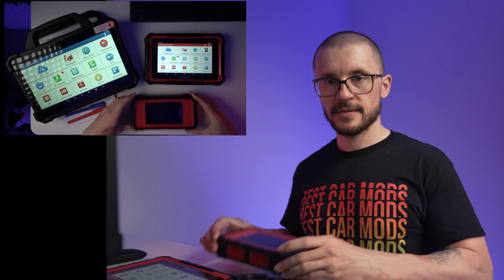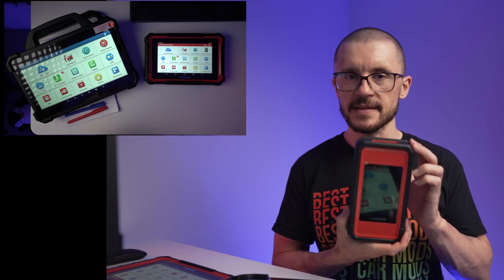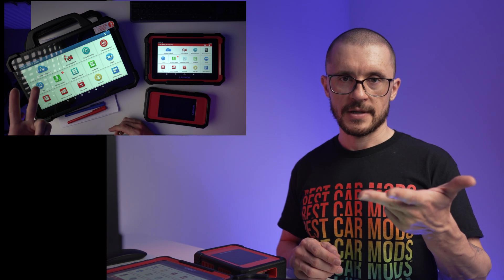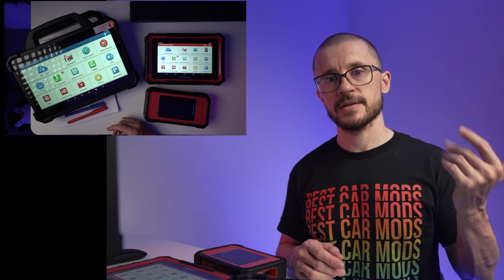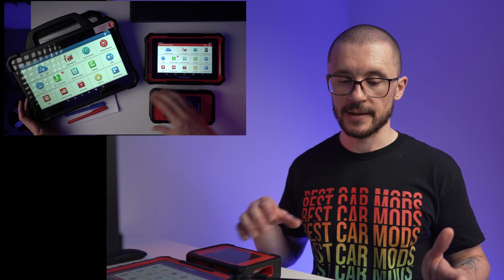It comes standard, shipped with the SmartLink C version 2. This little box is capable of doing all the protocols: CanFD, DOIP, J2534, FCA SGW, Renault SGW — you name it, this one is able to actually do it.